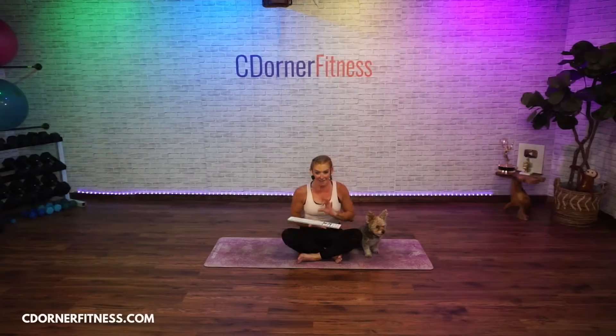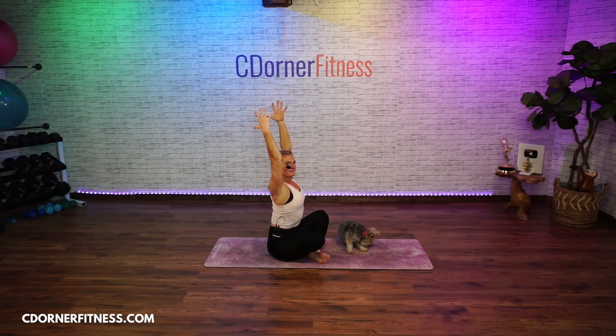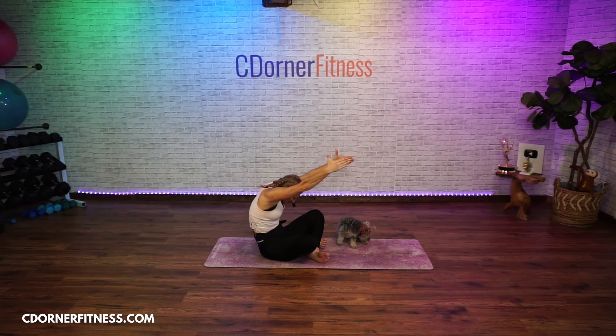We are going to warm it up. I like to have ankles crossed — right over left. Bring your arms up to the sky and hold right there. Think about your core muscles, zip up real tight. Start by pulling your belly button in towards your spine and start to round your back like you're doing a crunch but sitting — rounding and crunching, pull the belly button in.